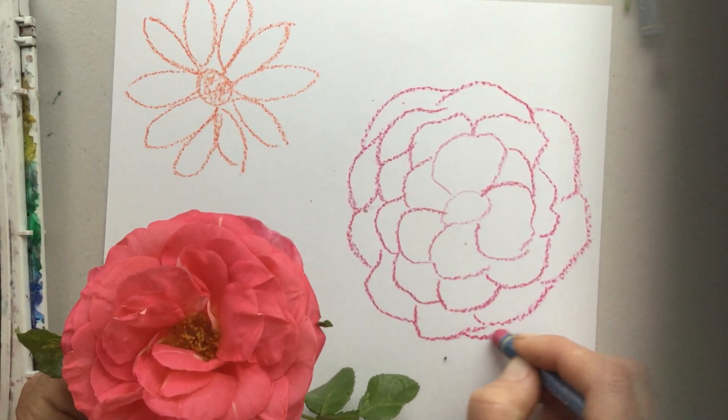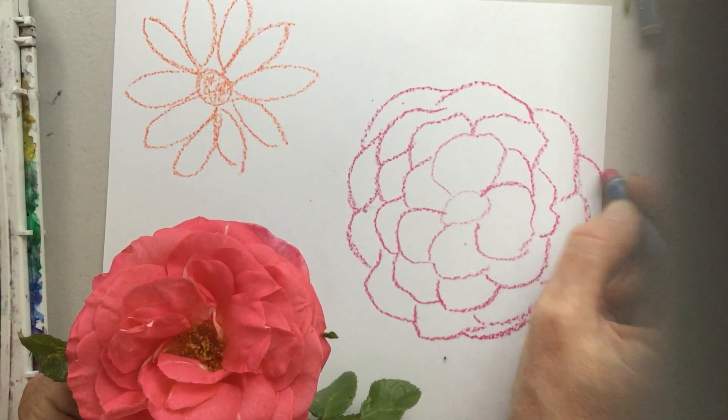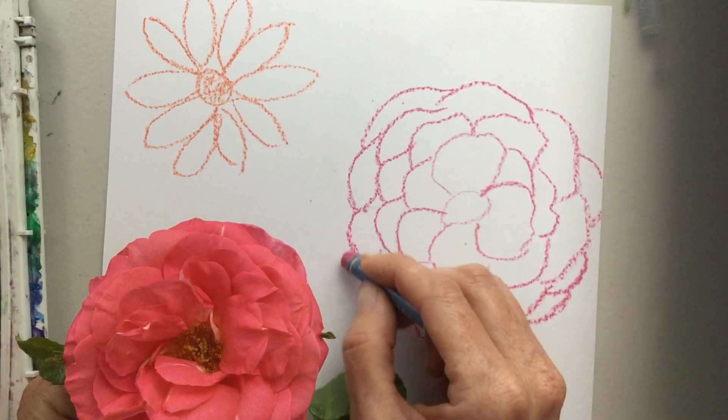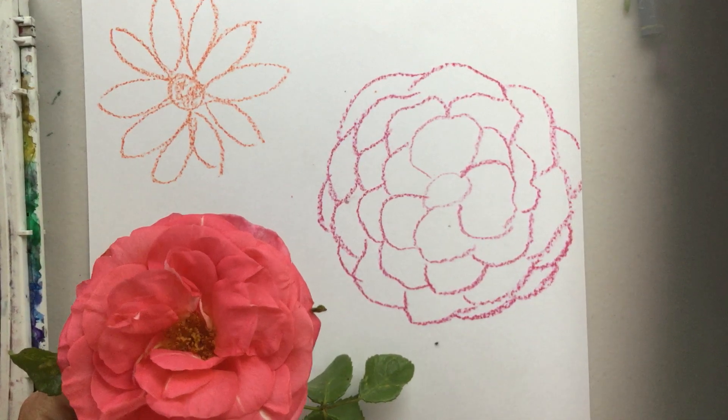I think I need more layers though. Remember, these petals are getting wider as they go back — we're just seeing the edges of them. Already you can tell the difference in the shapes of our two flowers. I'm going to add just a few more petals peeking out from behind. If it goes off the edge of the paper, just stop right there. And there's our rose.